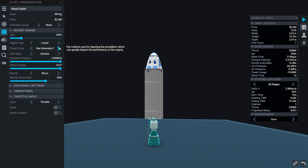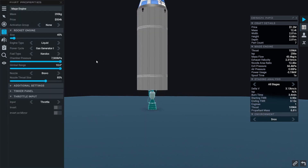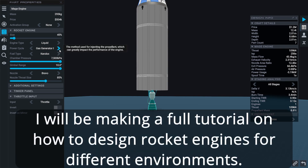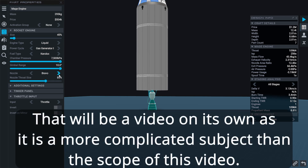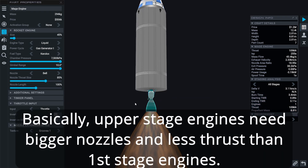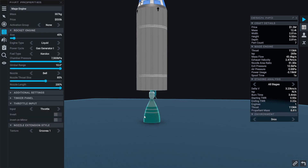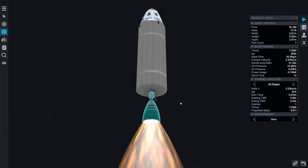There are a couple of things I want to change. First I want to shrink down the size of this upper stage engine, because we don't need as much thrust in our upper stage as we do in our lower stages. The upper stage is just responsible for accelerating the rocket once it's already in space. I'm going to make the engine smaller and then make the nozzle length very, very large, which will give us the best efficiency when we're in space.